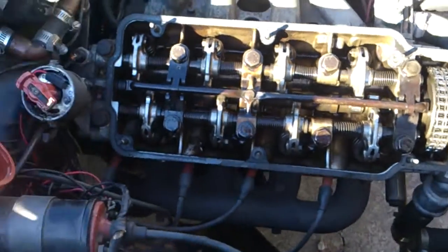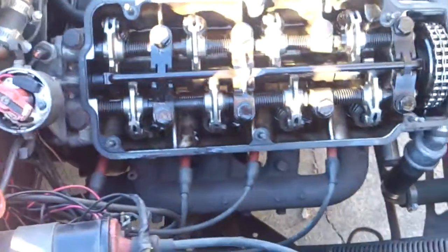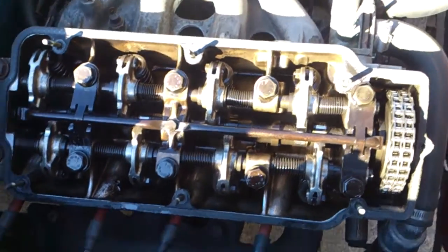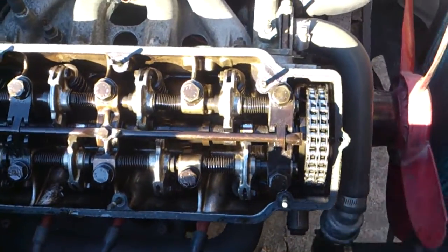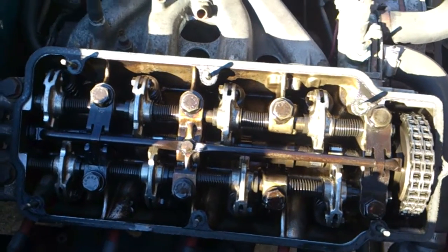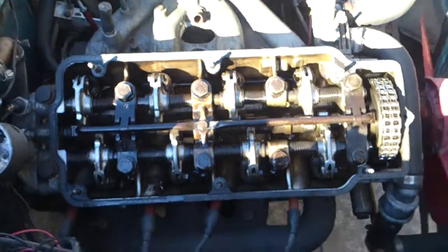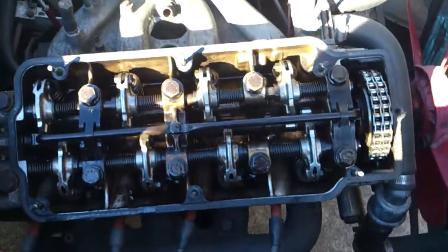On to the valve adjustment. The car is in fourth gear. You can also turn the crank by hand using a 22 or 23mm socket on the front. Removing the spark plugs helps too, but I'm not going to do that. Right now the engine is at top dead center.